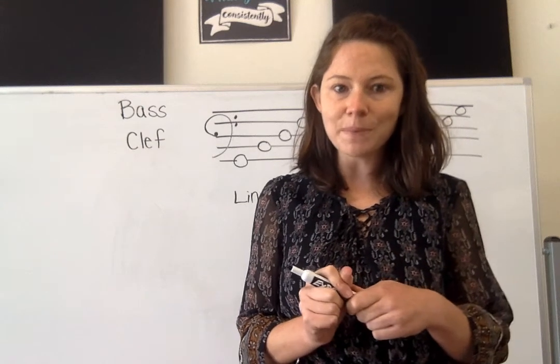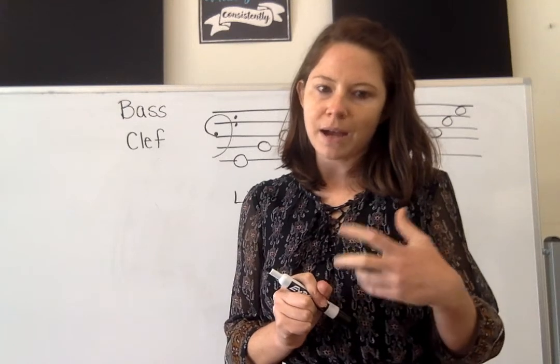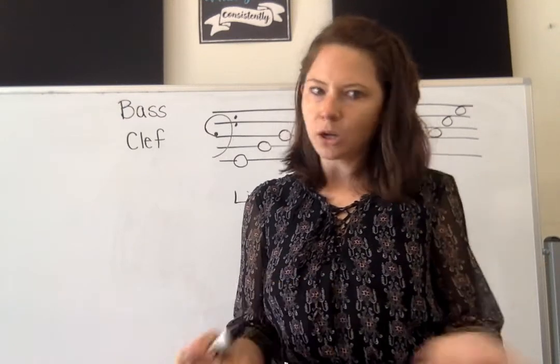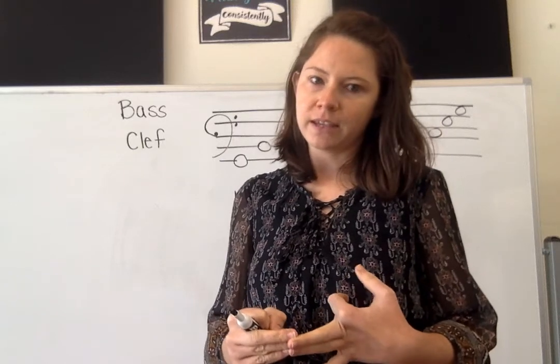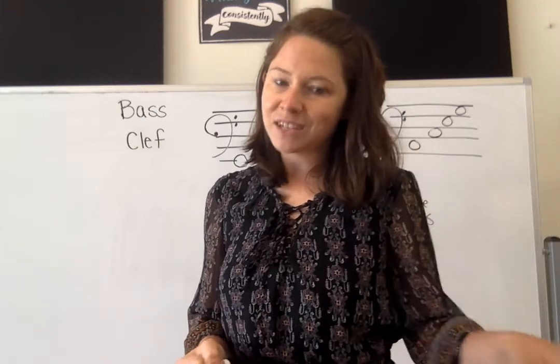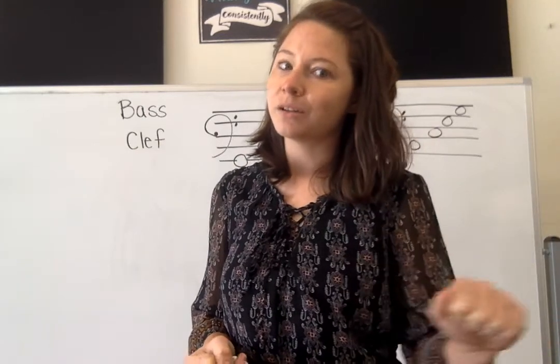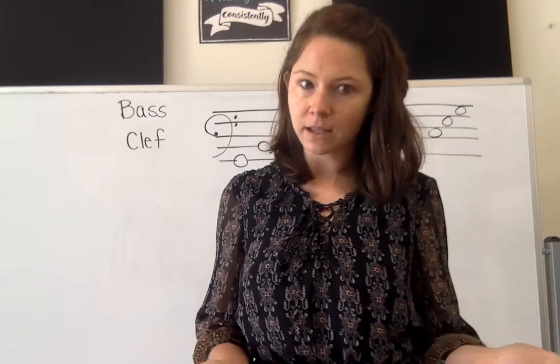The bass clef. This is when we're talking about our really low instruments: the bass, the tuba, the trombone, the timpani, the cello, the left hand of the piano, the left hand on a mallet percussion instrument. These all read the bass clef.